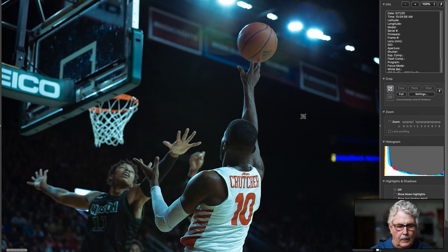Not much here. The back of the shooter, the guy playing defense is out of focus, the basket's out of focus. It's a nice moment — the ball's just leaving his hand — but you've got a bunch of empty space on one side. There's really not a picture here.